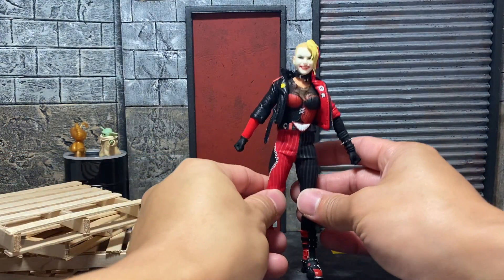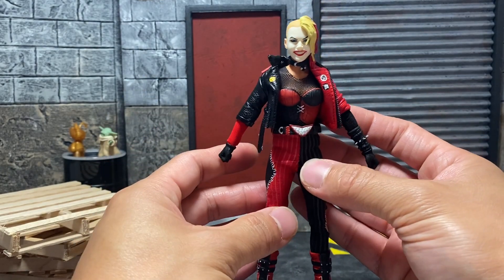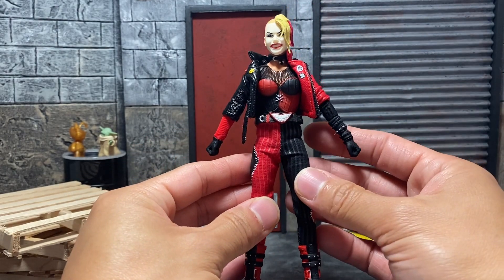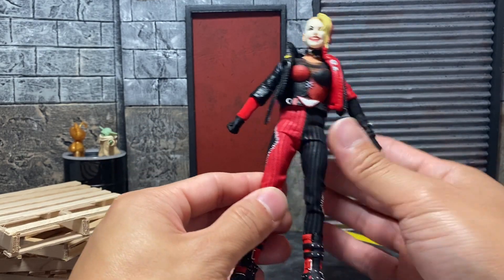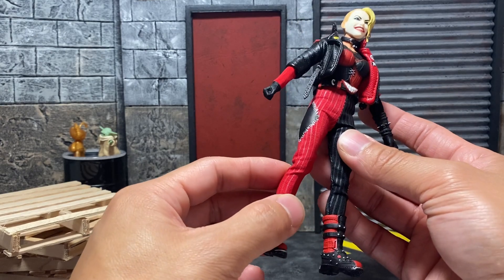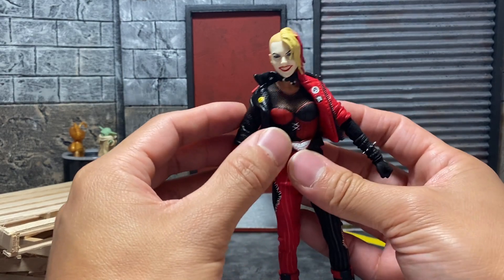Here is Harley Quinn — she looks incredible. I love this style of costume, an alternate version, which I always love. We have the typical Mezco female body and unfortunately they haven't improved on it, but it works. Most of the female body is covered with clothing so you don't really see those joints. This is still an incredible figure to have.